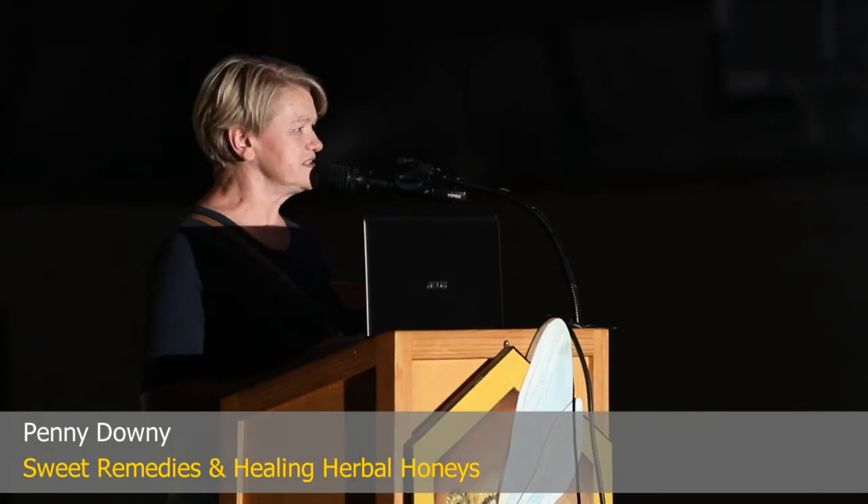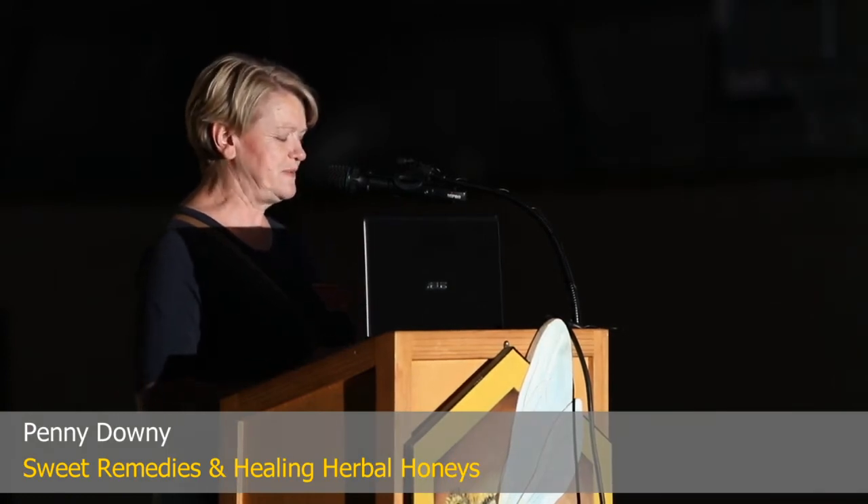Good morning, everyone. Thank you for coming today. It's great to see quite a few people here.